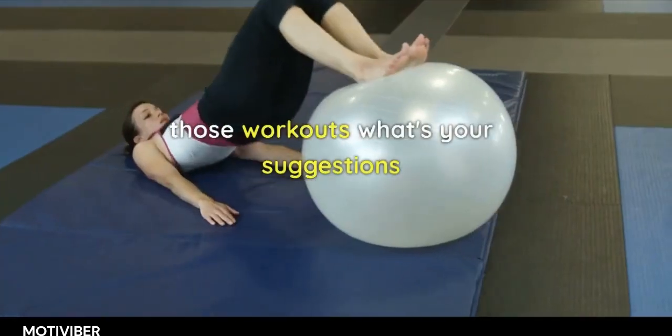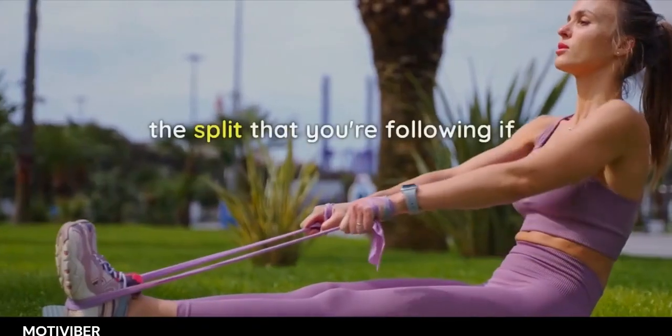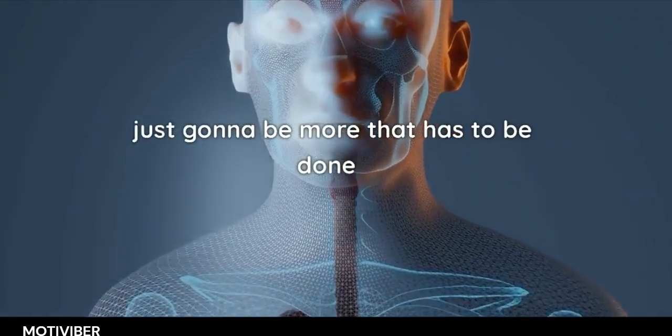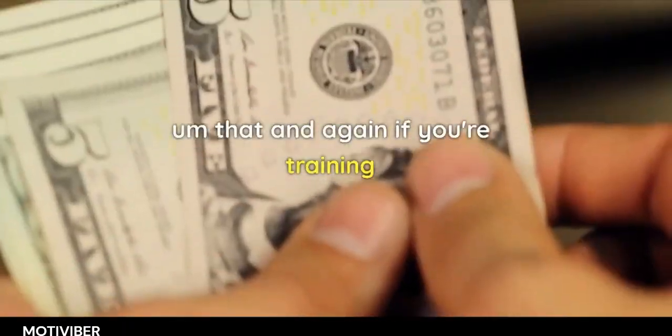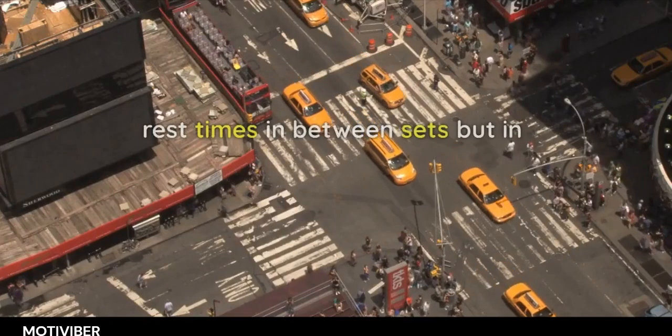In terms of the duration of those workouts, we try to keep them to an hour or less if possible. Depending upon the split you're following, if you're on a total body split, there's just going to be more that has to be done in a given amount of time. If you're training primarily for strength, that could prolong the workout because of longer rest times between sets.